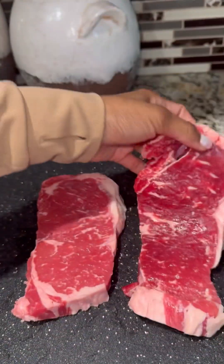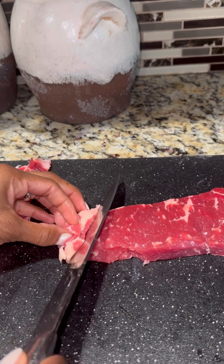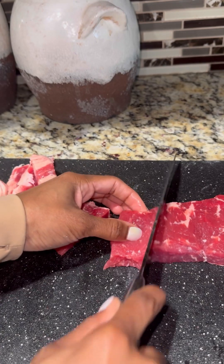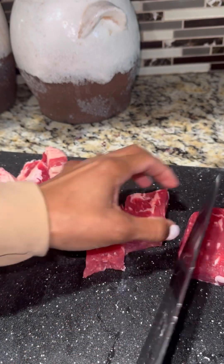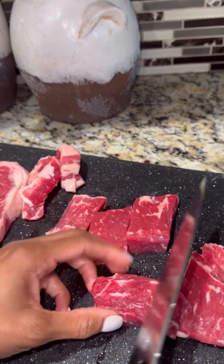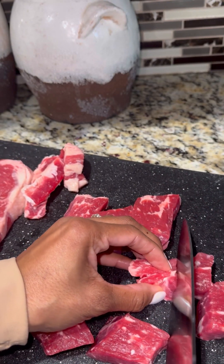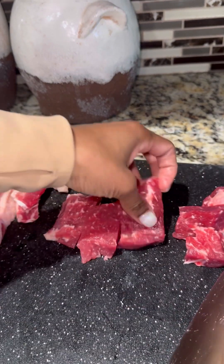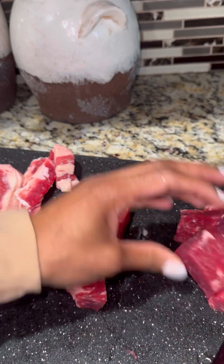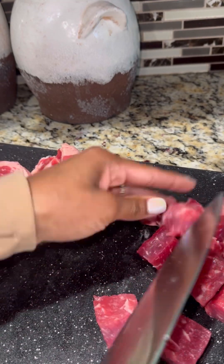I'm using two New York strip steaks. I removed the fat first — my mom always says that's where the flavor is, but my dog was right under my feet waiting for those trimmings. I removed the fat trimming first, then sliced and diced the steak. You do not want to make the pieces too small because the meat will get hard; you want to keep that tender bite. I cut mine about an inch.